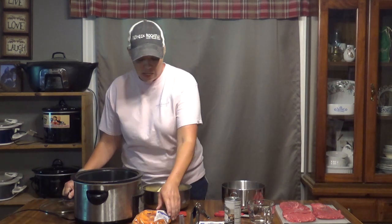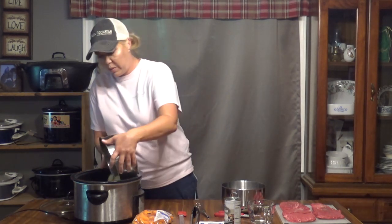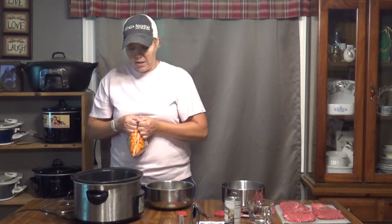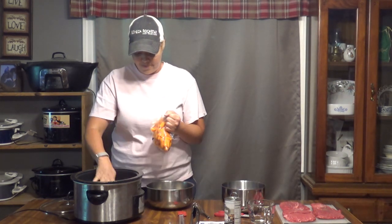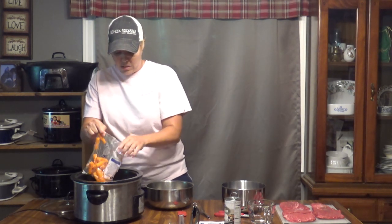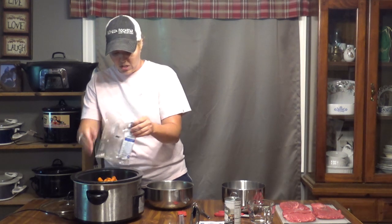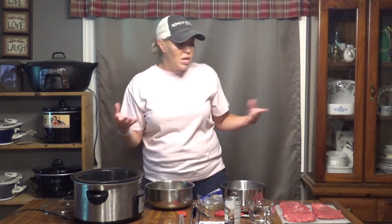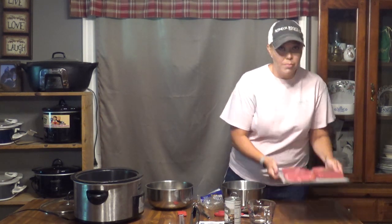How do we make this? We take our six-quart crock pot and we are going to put our potatoes and our carrots in the bottom. We just spread them out. Then we're going to take our flat iron steak, which you're going to cut into serving size pieces.